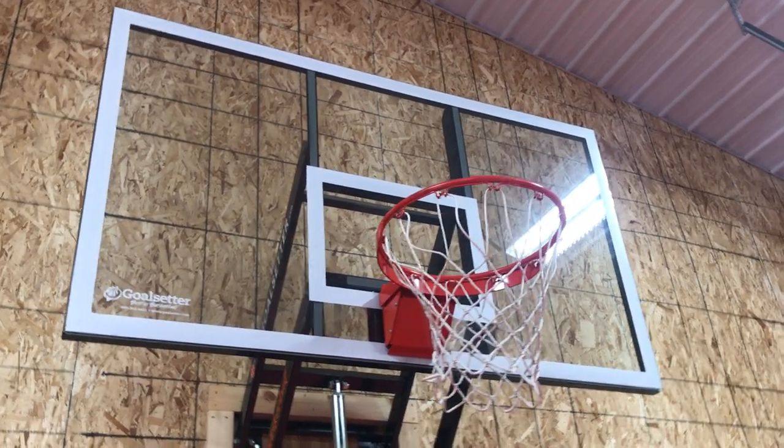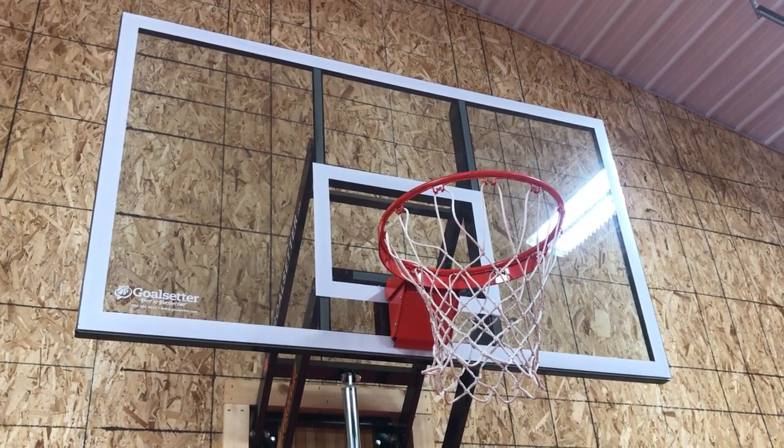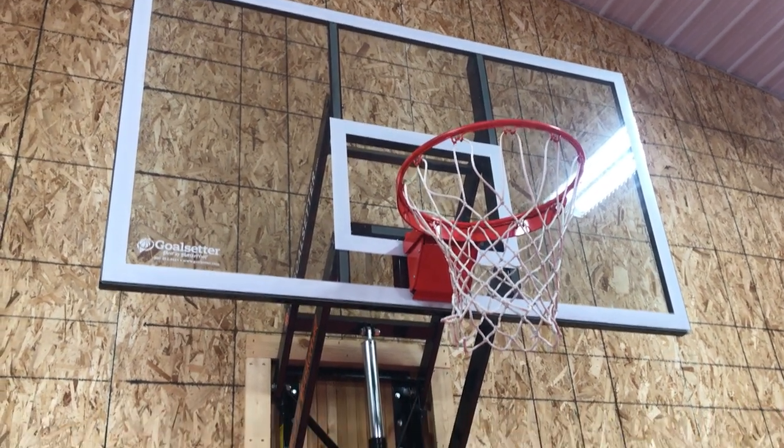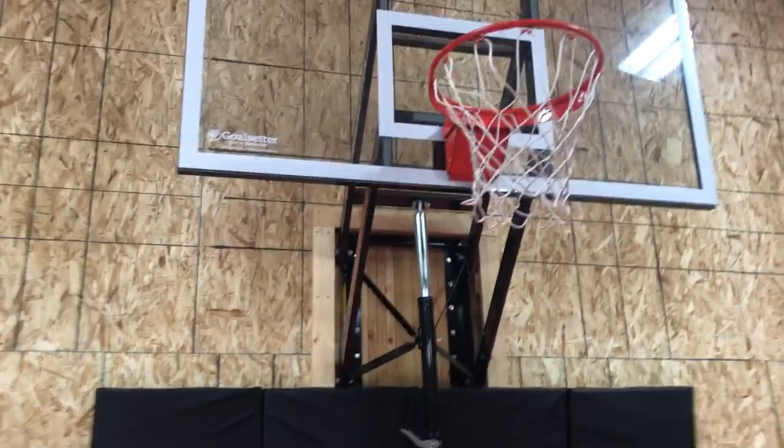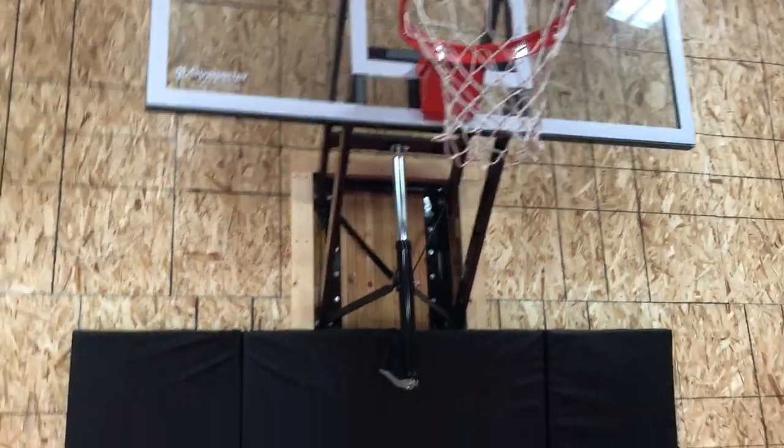As a review today, I'm just going to show you a little bit about this — the Goal Setter. This is a 72-inch glass backboard that we got like two or three years ago.